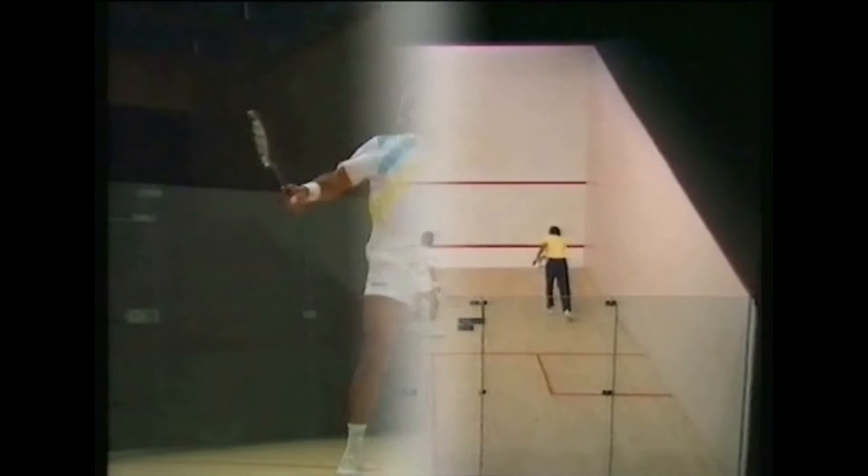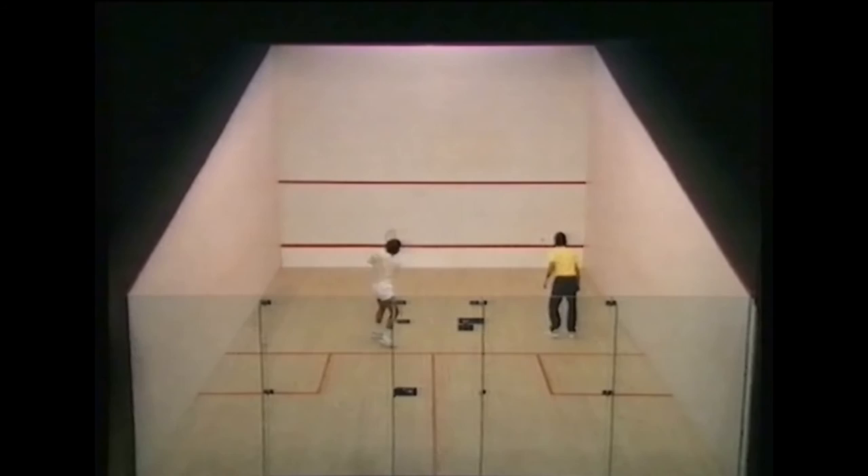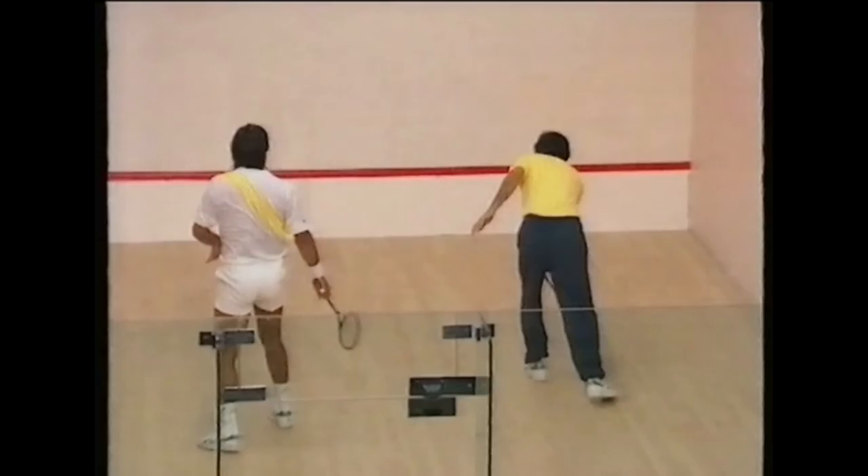Routine 26 is somewhat similar, done with a coach to make a more realistic situation. Jahangir uses a combination of backhand and forehand drops. Notice once again the heavy slice and good early preparation.